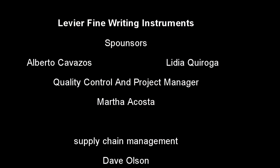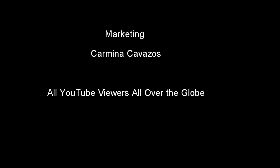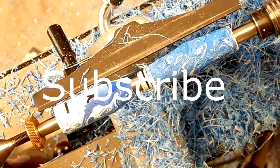There is a team of people behind the scenes making these videos a reality. We would like to say thank you to our sponsors, our business partners, and our viewers all over the world. Thank you for watching and please don't forget to subscribe.